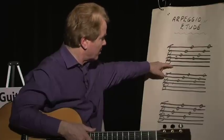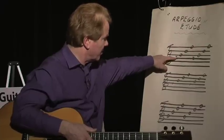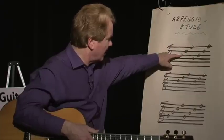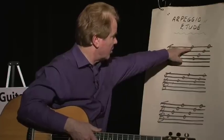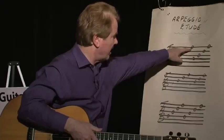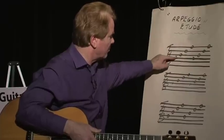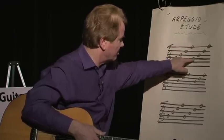So that three bar section I just did was: fourth string second fret with the thumb, third string open with the index finger, second string open with M, first string open with your ring finger or A finger — P-I-M-A. So fourth string, third open, second open, first open, repeat.